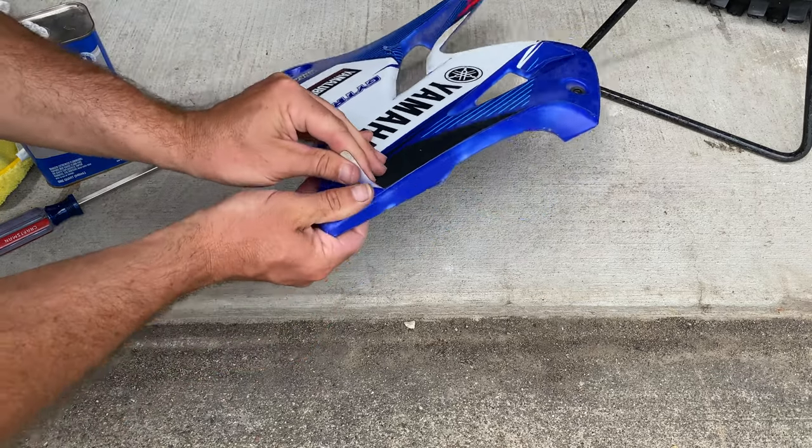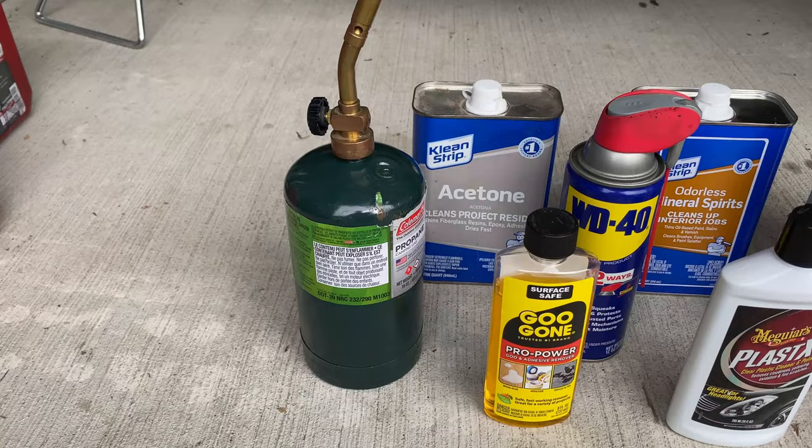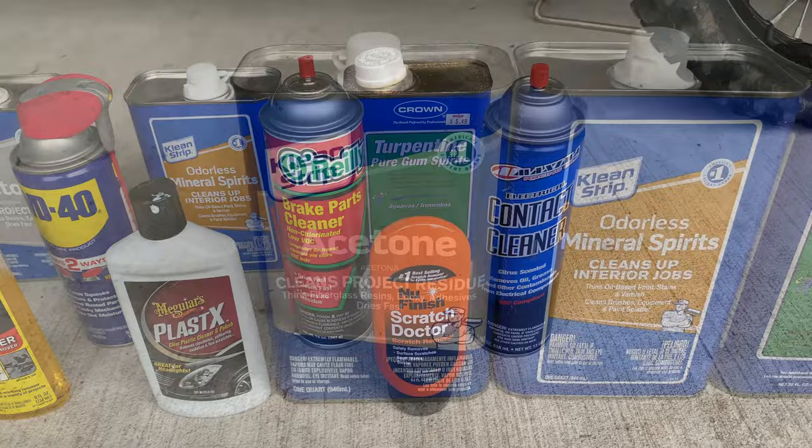If you've ever tried to remove stickers or graphics from your dirt bike plastics, you know how difficult it can be to remove the sticky goo they leave behind. There are a number of products on the market that will remove the sticky goo. The question is, which of these products can remove the sticky goo without ruining the finish of your dirt bike plastics?